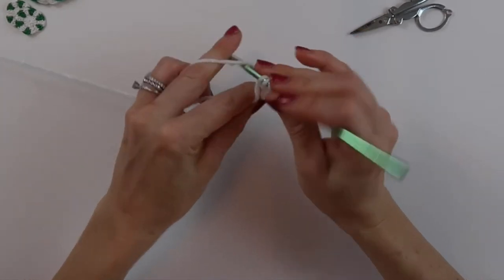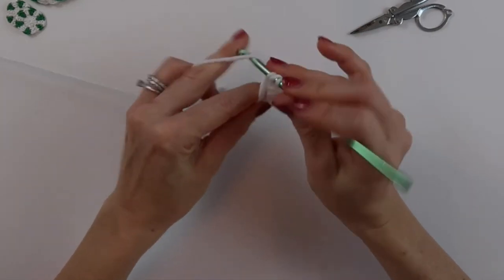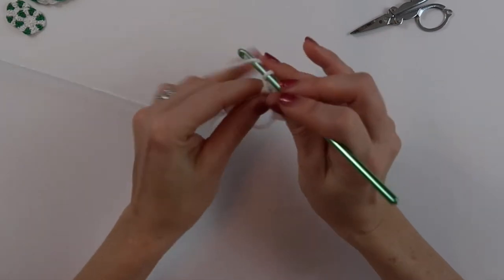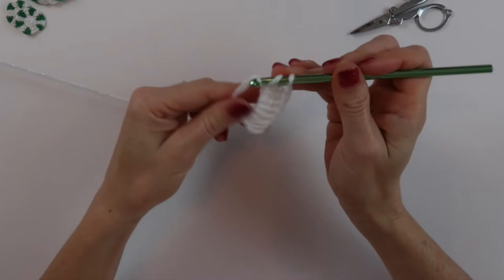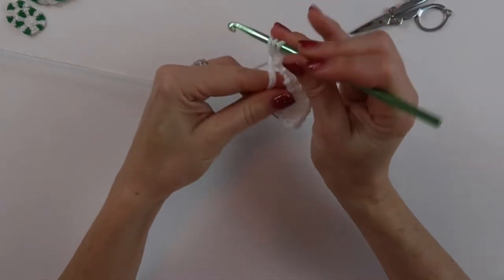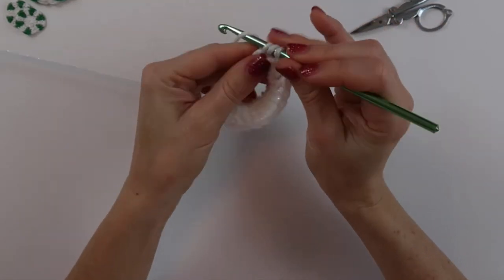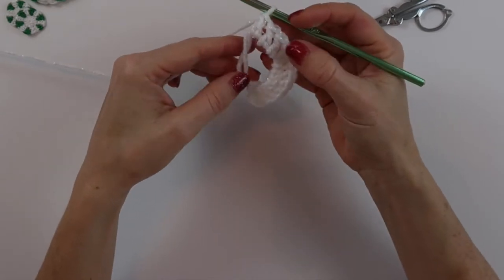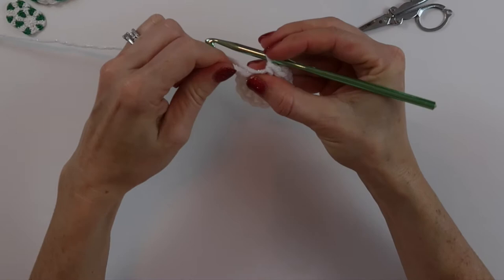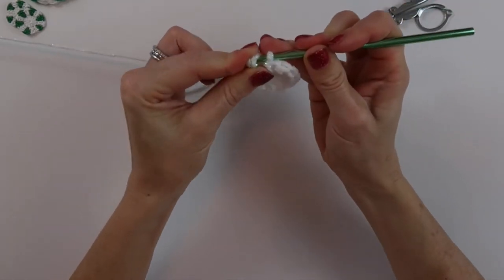I'm going to put eleven more double crochets in this magic circle: one, two, three, four, five, six, seven, eight, nine, ten, and eleven. Counting our first chain three as a double crochet, that means we have 12 double crochets in our magic circle. Go ahead and pull your magic circle closed. Now we're going to slip stitch in the top of our chain three to close up our little circle.